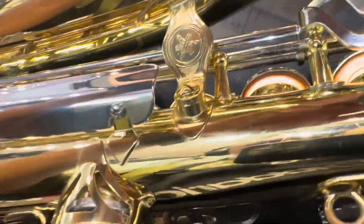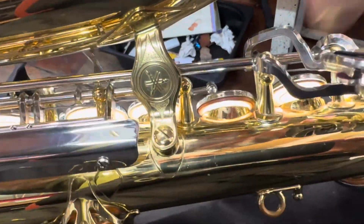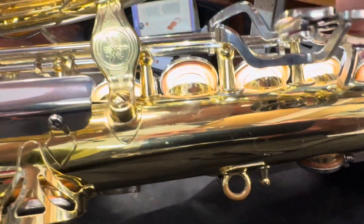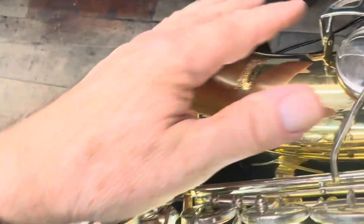This G Sharp — why is that going that far up? What's going on? Alright, we'll go down this side.